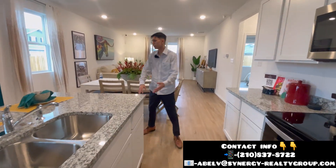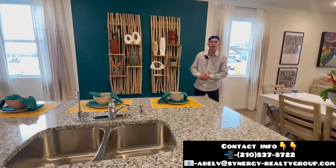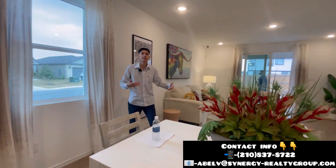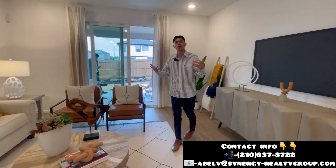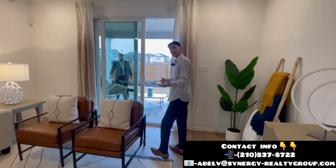What I like is that it's an open concept with your island in the middle, where you also have stools where people can come over and just have a drink. You also have your dining and your living area in the same place, so this is where we can host family reunions, have some fun with family and friends, especially when you have parties. This is a great place to be because you're also going to have bedrooms upstairs and the master all by itself.